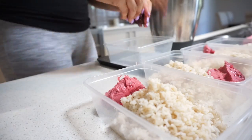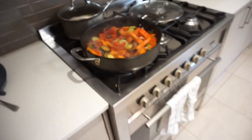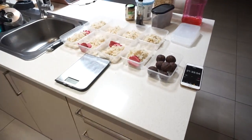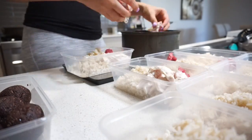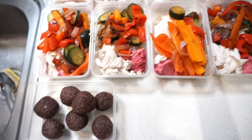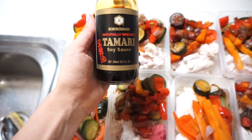Our lamington balls are done and we're at 31 minutes. The veggies are cooked and the chicken is ready to go. We're portioning everything out into the lunch containers. We've got lunches for the week with beetroot hummus, snacks of lamington balls, and dinners of chicken, veg, and rice with a tablespoon of tamari on each.